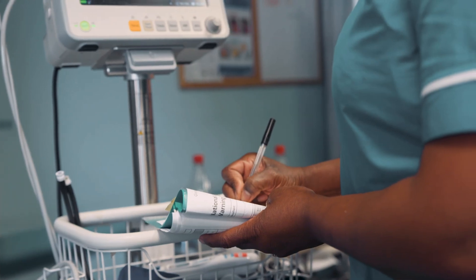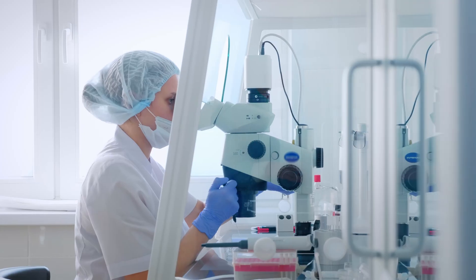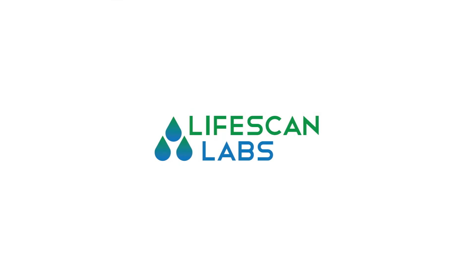The correct identification of patients and specimens are two of the most important steps in the specimen collection procedure. Proper identification helps to ensure that each patient receives the correct laboratory results and diagnosis.